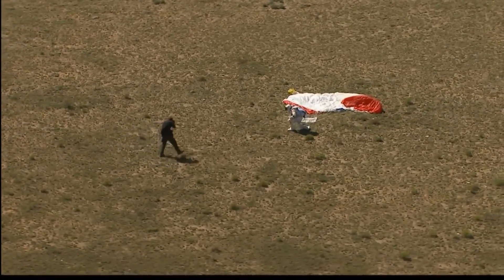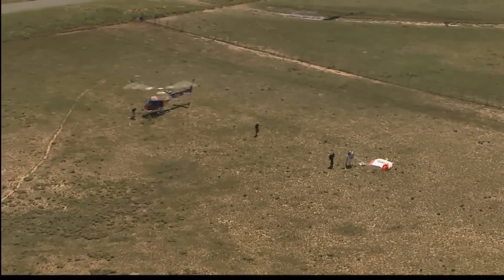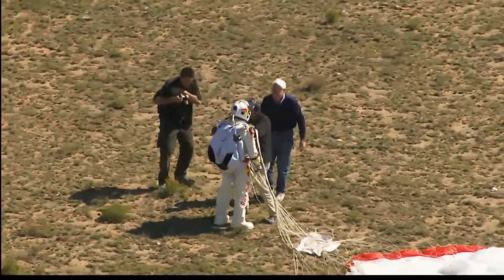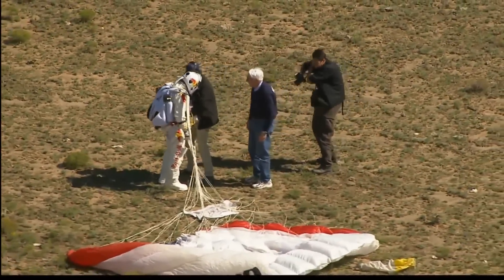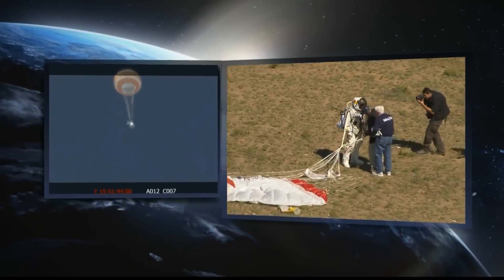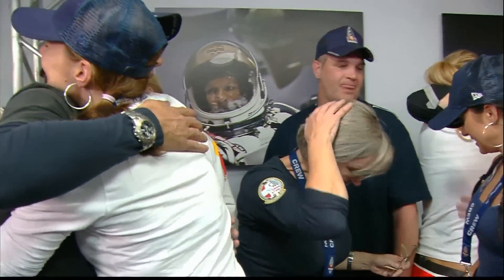So he has the new record. Mission Control shows recovery crew is at Felix's location. Mission Control shows the balloon has been cut from the capsule, and the capsule is on its descent. He has the world record now for the highest jump by far — around 128,000 feet, more than 24 miles up. Successful after all this training, all this work, all this time. There is the capsule being lowered, cut away from the balloon, its parachute deploying automatically.